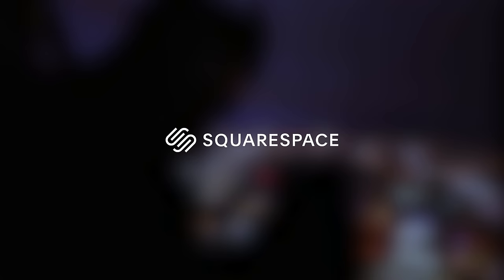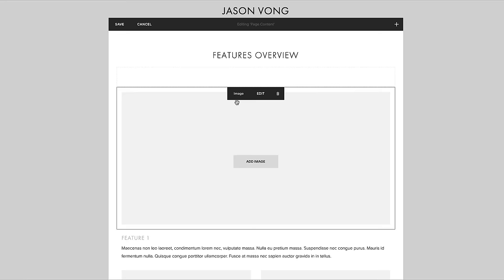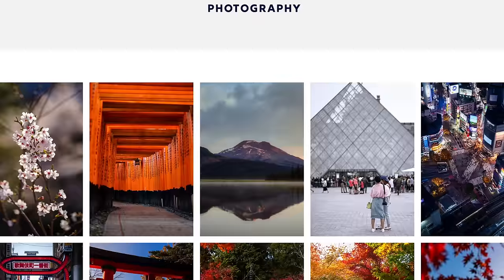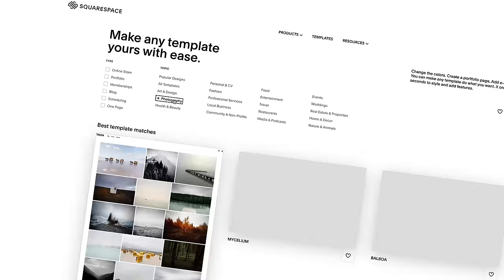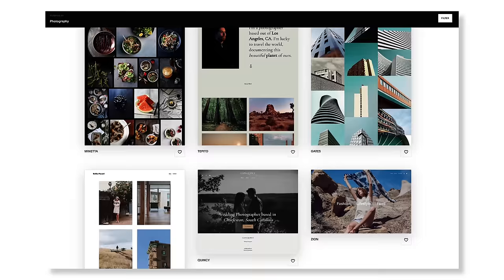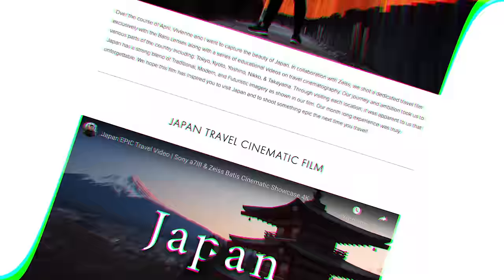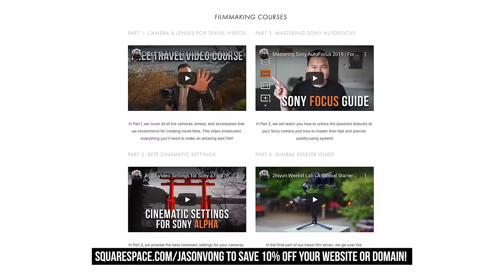If you want to support the channel, feel free to drop a super thanks or stick around and listen to what my sponsor Squarespace has to say. Squarespace is an all-in-one platform to create beautiful websites — you don't need any coding knowledge whatsoever. Simply choose from their many easy-to-use templates. Perfect for people like us who want to focus on our travels and make YouTube videos, but still want a presentable website for brands. Whether you're building a photography portfolio, an e-commerce store, or a landing page for your business, design it with Squarespace. Get a 14-day trial with my link below, and save 10% off your first purchase with my code JasonVog. Thank you so much for listening, and we will see you guys in our next video.